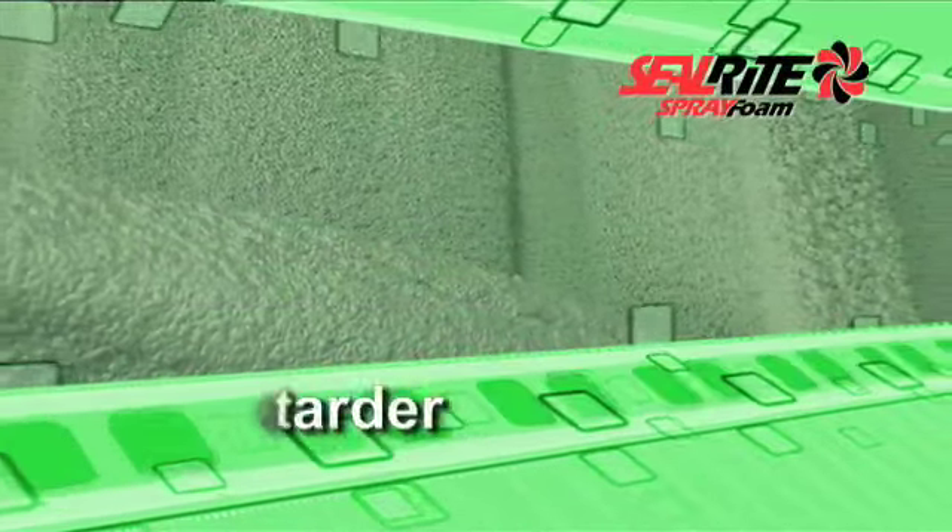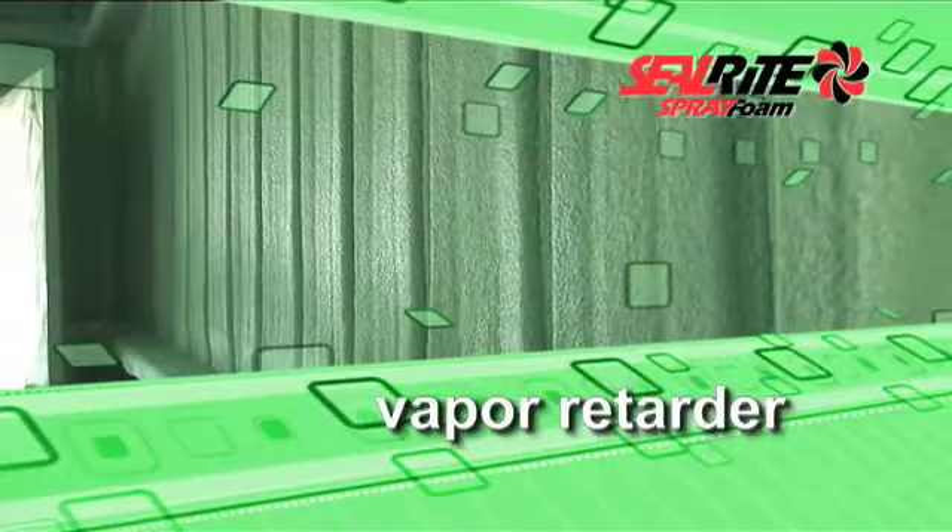Building codes stipulate that a vapor barrier must have a water vapor permeance less than one perm.